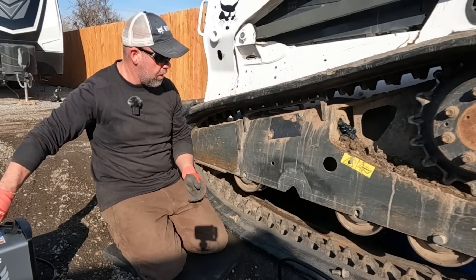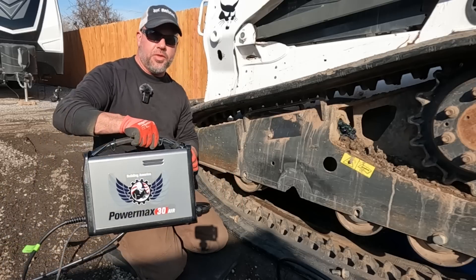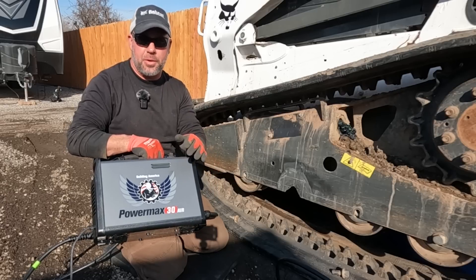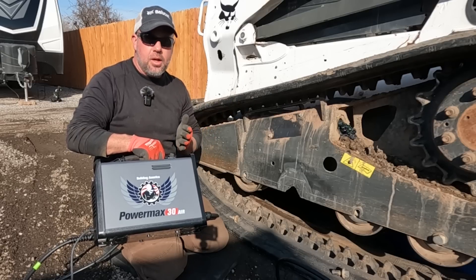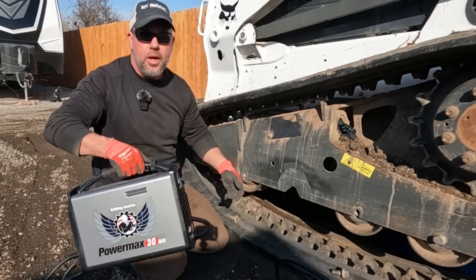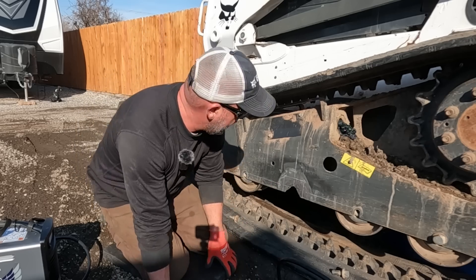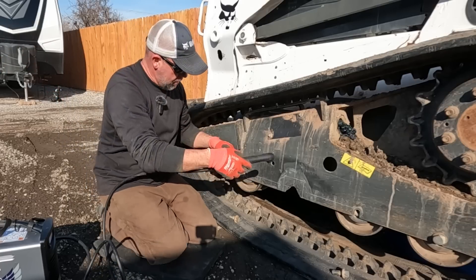Now that I've got the other side done, I'm going to come over here and go ahead and cut this plate out. What I'm using to cut the plate out is my Hypertherm — this is my 30XP Air, which has a built-in air compressor, which is really cool. It's so nice to be compact and portable with this plasma cutter and have its own built-in air compressor — we don't have to pull air hoses out to it. I'm just going to freehand this plate out. This thing cuts so sharp and so nice.